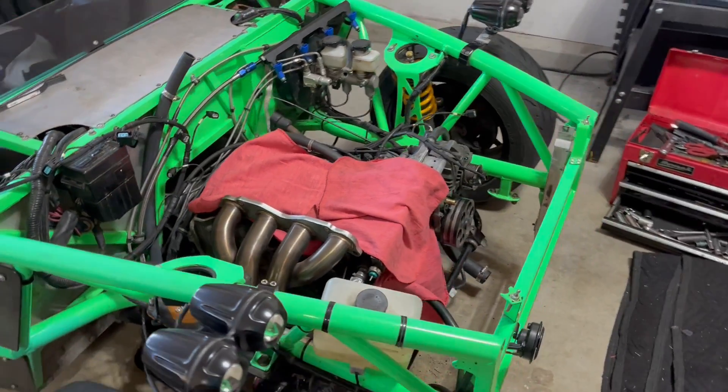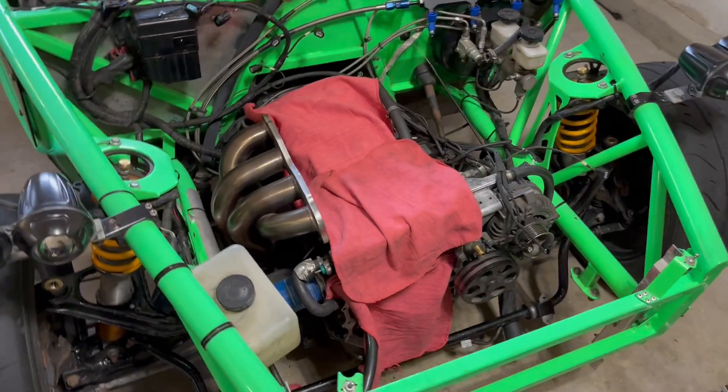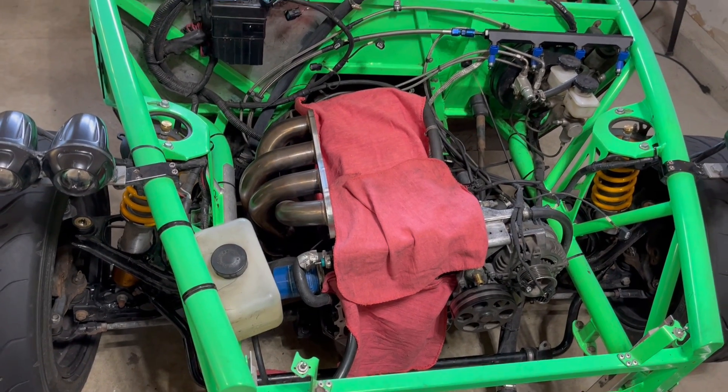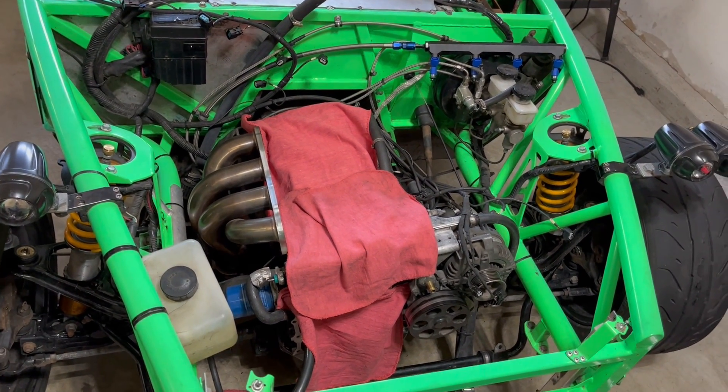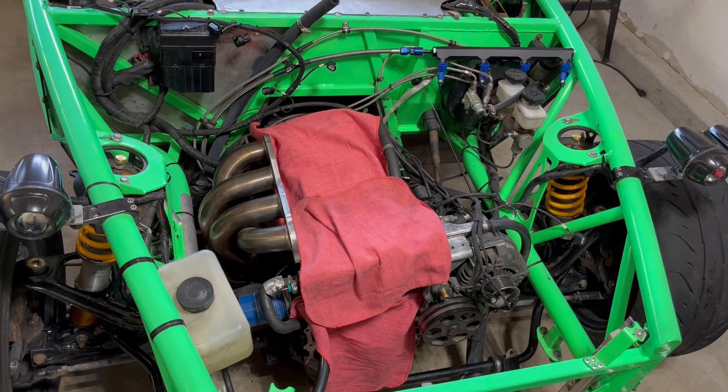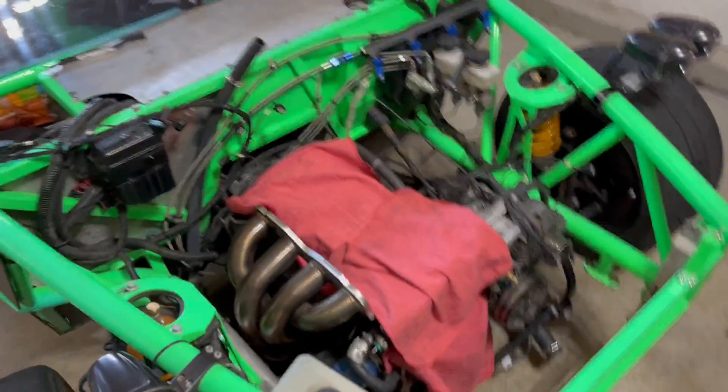Hey guys, as you can tell, the Exoset is down right now because the head had to come off. The reason that happened is the valve clearances kept getting tighter and tighter to the point where I was losing compression.